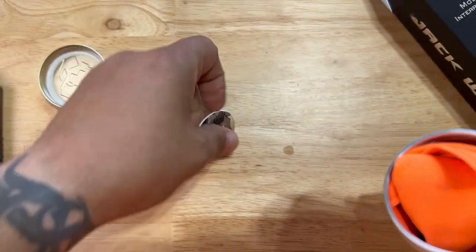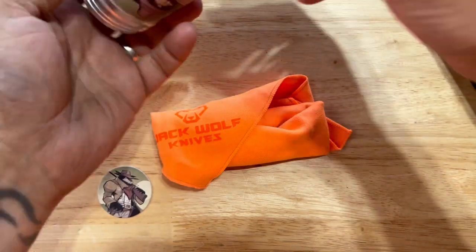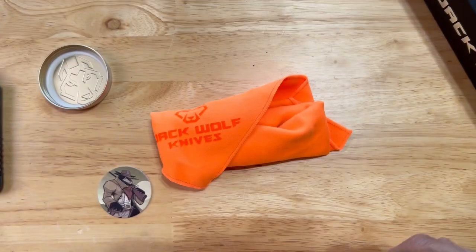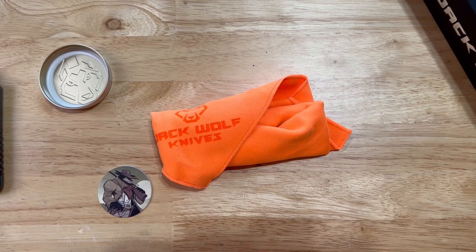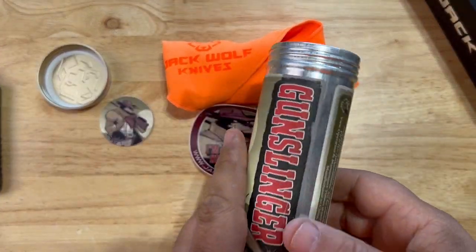I can't be more happy. So you get the pog as usual, the towel with some Boston Jack Wolf Knives branding. And of course the sticker, which is always awesomely stuck to the wall — and it never wants to come out for me because it's stuck to the tin. It's so perfectly shaped with the can that it doesn't want to come out. But you do get a sticker, trust me — I will get it. Bam, there's the sticker.